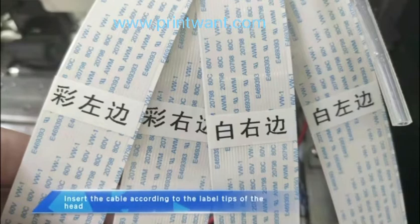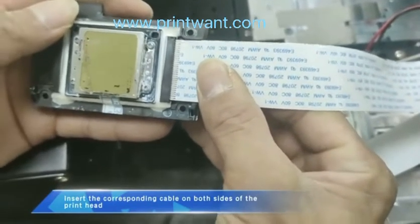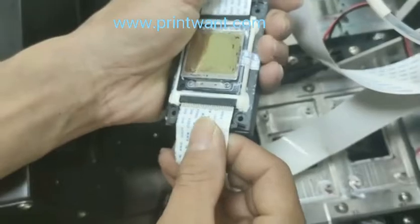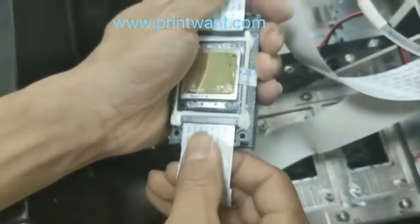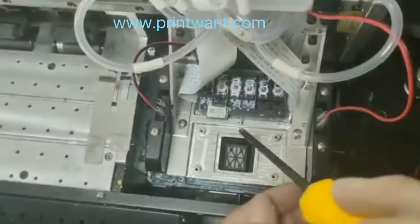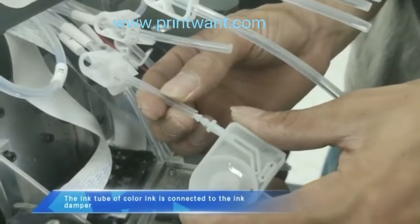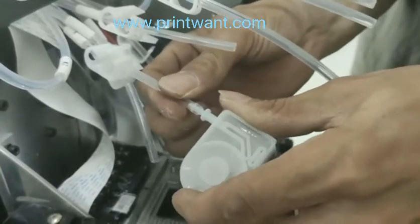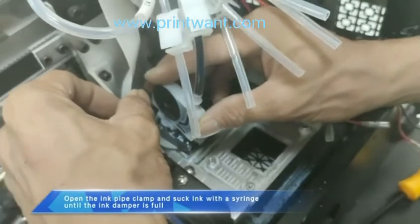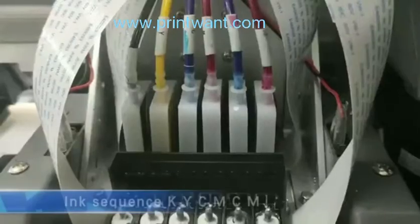Insert the cable according to the label tips on the print head, connecting the corresponding cables on both sides. Align the screw hole and place the print head into position. Install the screws on the far covers of the print head. Connect the color ink tube to the ink damper. Open the ink pipe clamp and draw ink with a syringe until the ink damper is full. Insert the ink damper into the corresponding color position on the nozzle and insert the ink pipe clamp.